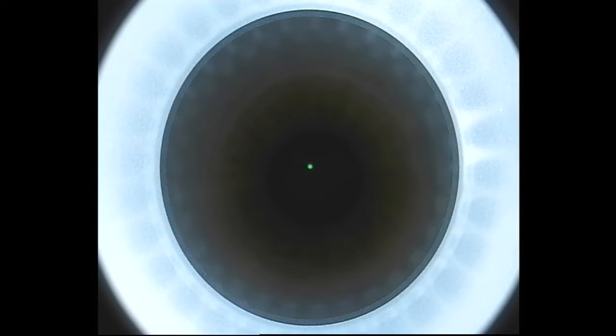Here we are docking the eye with the Visumax. One thing that's nice about the Visumax — I've performed a number of LASIK flaps with this machine to get ready for SMILE — is that patients are very comfortable. The eye pressure only goes up to about 80 millimeters of mercury with the suction, so they don't lose fixation, they don't lose vision, and more importantly they're very comfortable. They don't squeeze like with some of the other femtosecond platforms.